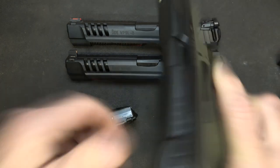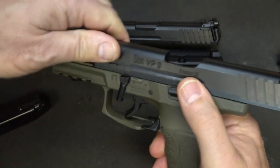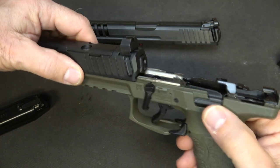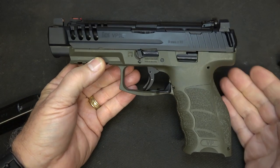We're going to go ahead, drop our magazine, check to make sure the gun is unloaded. When you disassemble, you just bring it back, engage your slide stop, bring down the lever, disengage your slide stop, and then it just pulls right off. You don't have to pull the trigger. Take the long slide, put it on — it goes straight on — slide lock, hit your lever down, and you're done. Really easy.